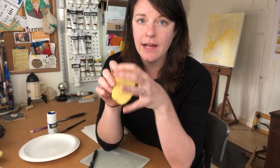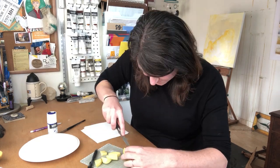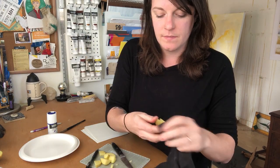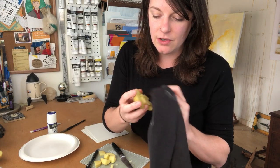Your first step is going to be to cut your potato in half. Then I'm going to work on using the knife to cut away any areas outside of my design that I don't want in the final print. Once you're done, make sure that your potato carving — your little potato relief plate — is all dry.